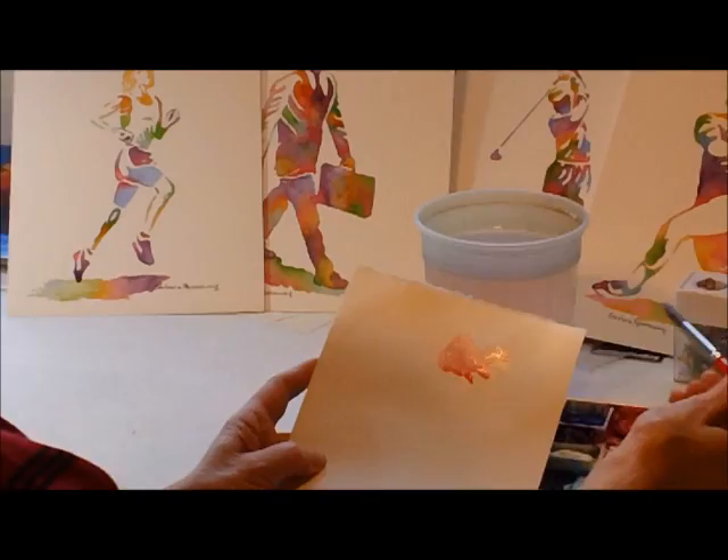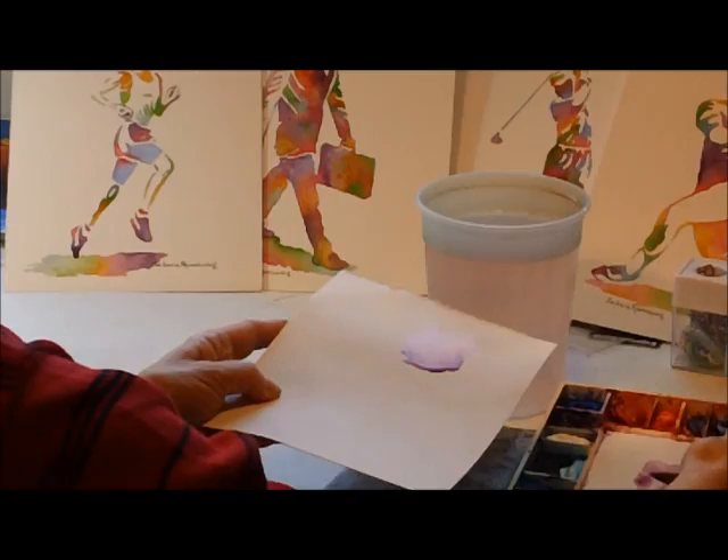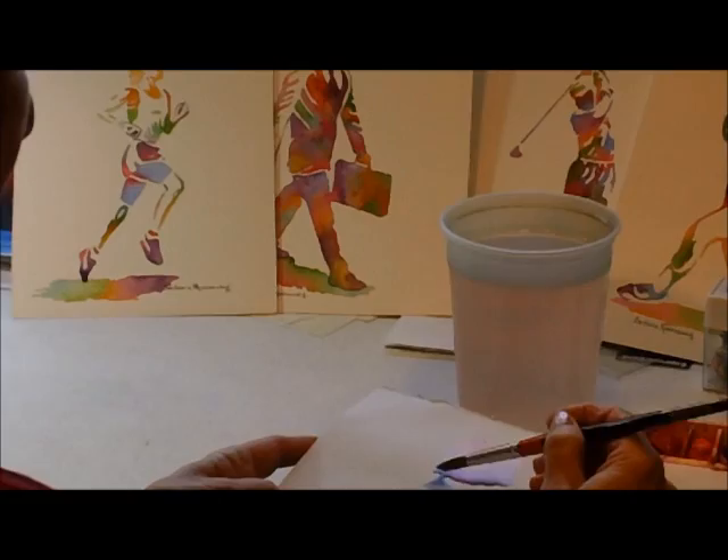Before I add any other color, I'm going to clean out my brush real well, pick up the next color, and just bring it right up to the last color. Then rinse out the brush — let's try a little blue, link that up here, and just bring it down right to it.